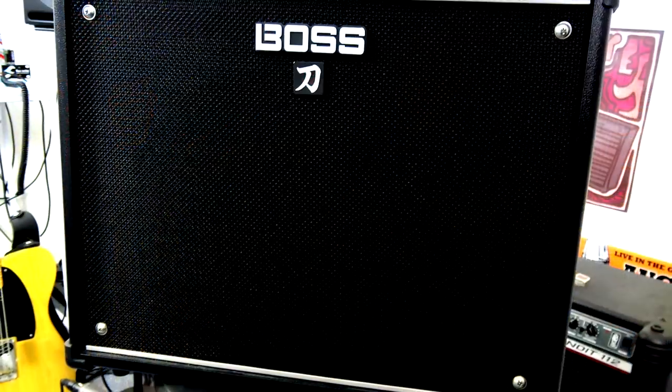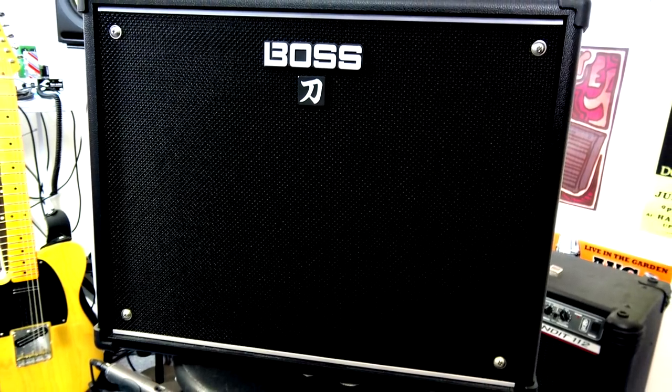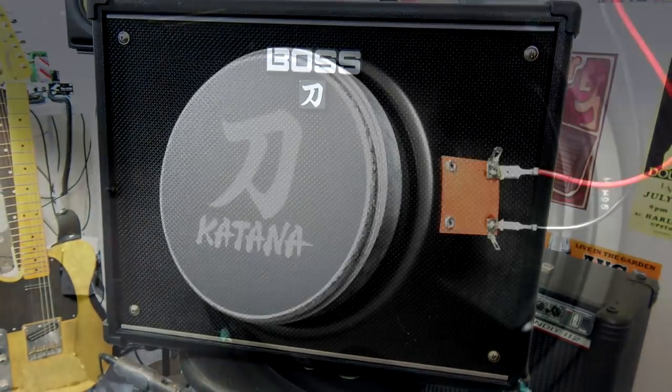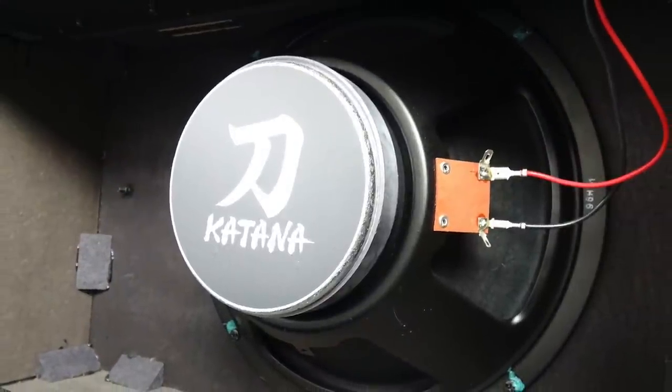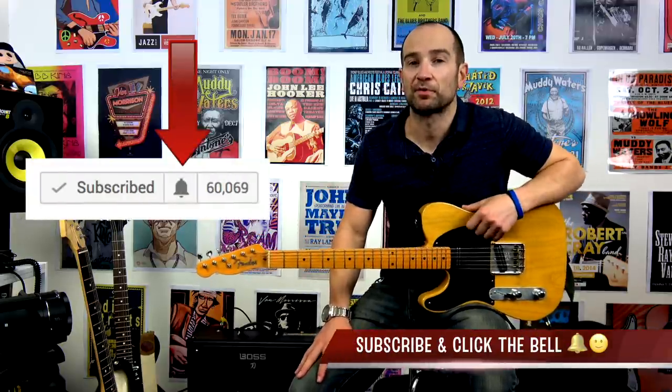Howdy folks, this is Shane. Today I'm doing a critical and in-depth review of the Boss Katana 100 amplifier. This particular amplifier is the single 12-inch speaker version — it also comes in a 2x12 version as well as a head. A huge thanks to my friend Rob for allowing me to borrow his amp. I think it's actually really, really cool. This review will cover just about everything in terms of the amplifier itself, so hopefully it's helpful. If it is, please give it a thumbs up — I absolutely appreciate that.